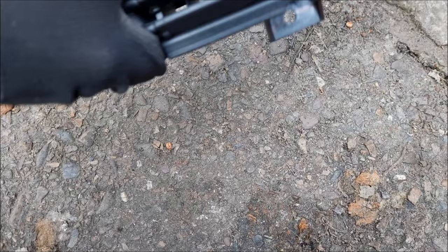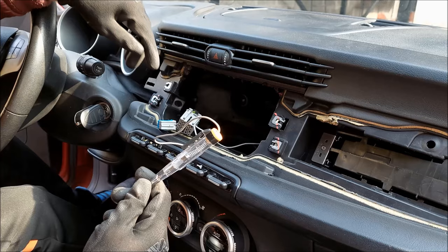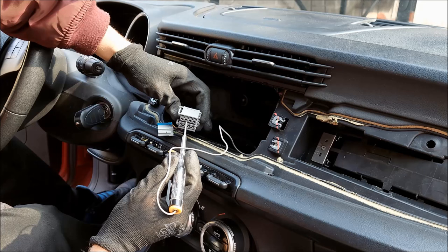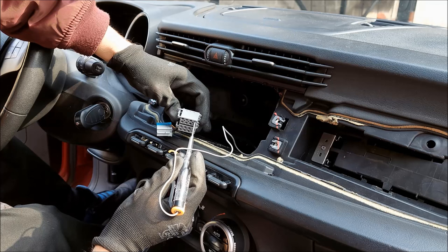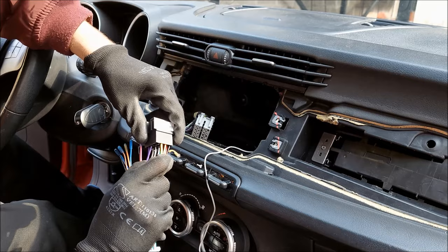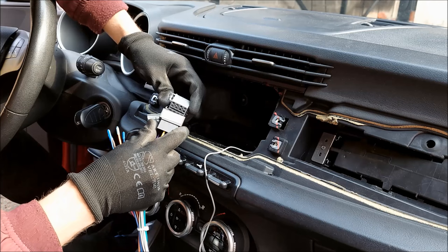Moving on to the wiring. I'm going to use my test light to find the 12-volt constant wire. I'm guessing this black one in the corner is going to be ground, and this one is my constant 12 volts. I'm mainly doing this just so I know which one of the two connectors I'm going to use. I can already tell that on the connector in my left hand the yellow wire for the 12-volt constant corresponds to the same spot where we got our constant voltage on the car's connector.